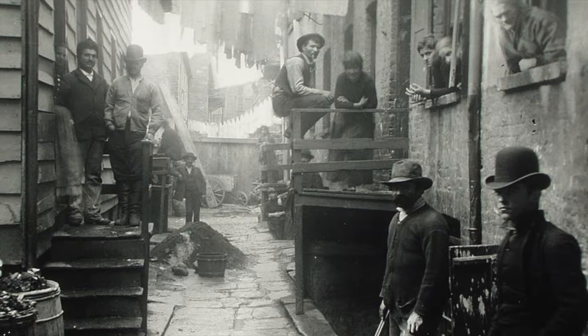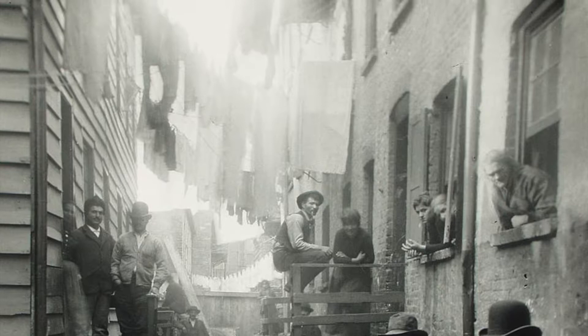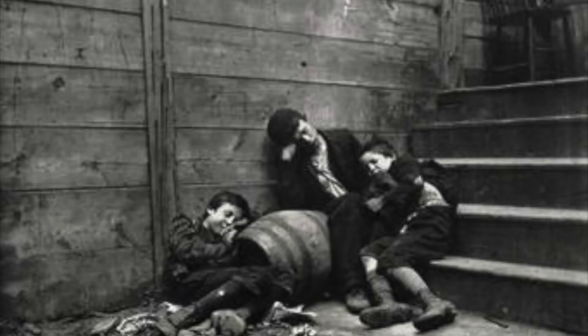Bandit's Roost was one of his works. This image was shot at 59 Mulberry Street, considered the most crime-ridden, dangerous part of New York City. It was posted on February 12, 1888.